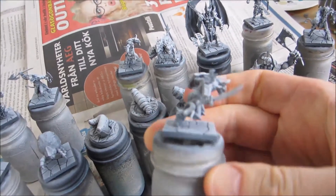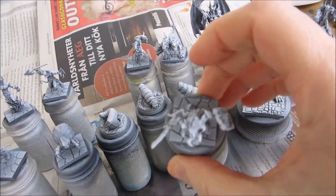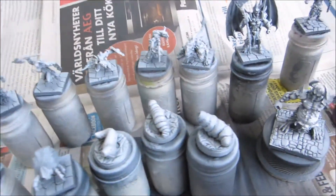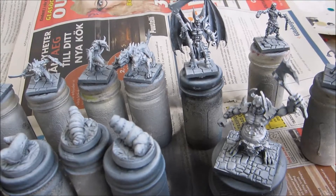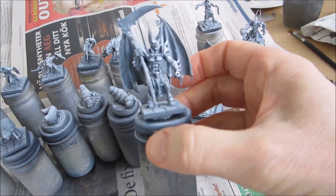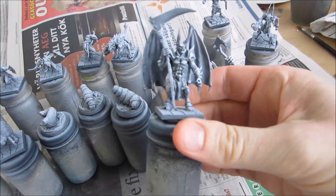Similarly, this sword — I've fixed it a little bit but it's still a little curved. But you'll mostly be looking at it from above like this, so you won't notice it. So this is the next stage of painting I'm going to do — to start layering on some color on these.